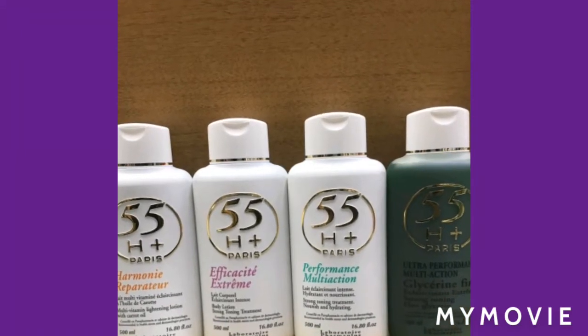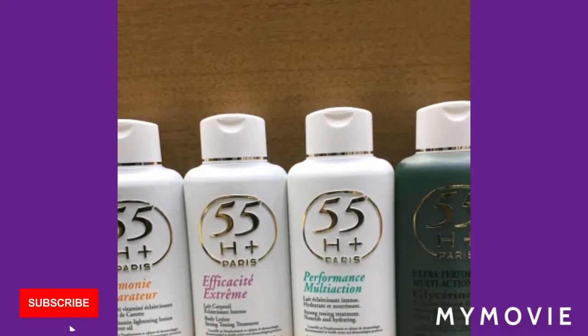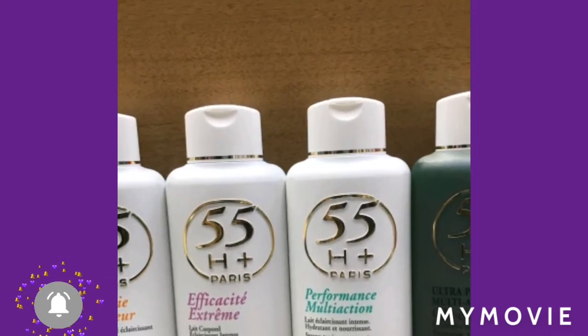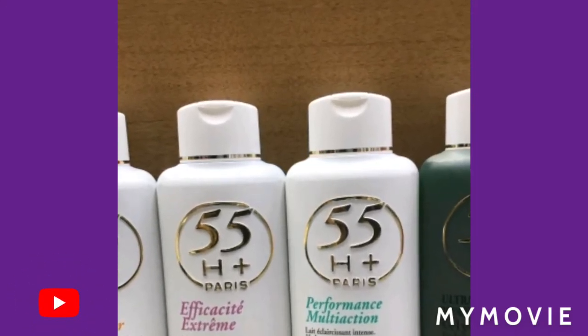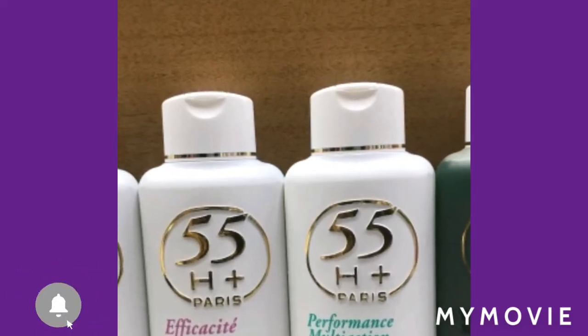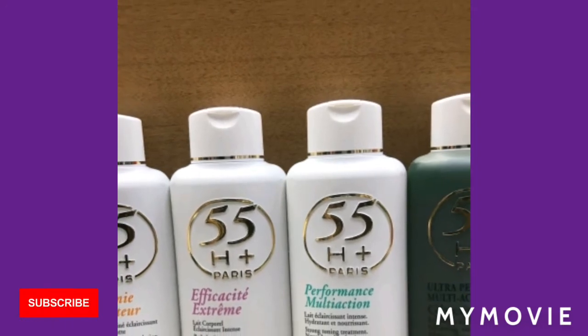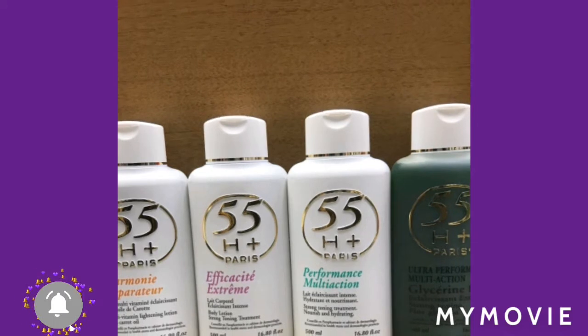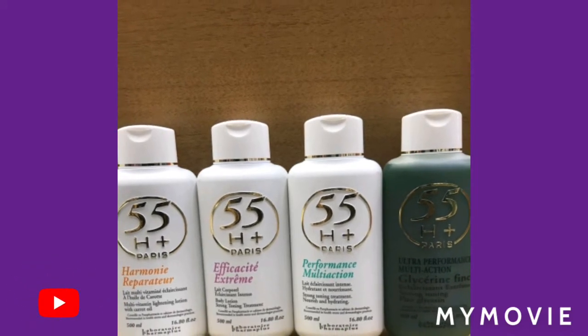Hey guys, welcome back to my YouTube channel. This is Samantha, and today I will be teaching you how to bleach your skin with the 55 H Plus Paris bleaching lotion and hopefully mixing. So stay tuned — please like, share, subscribe to my channel, and comment down below if you have any questions. Make sure you tell a friend!